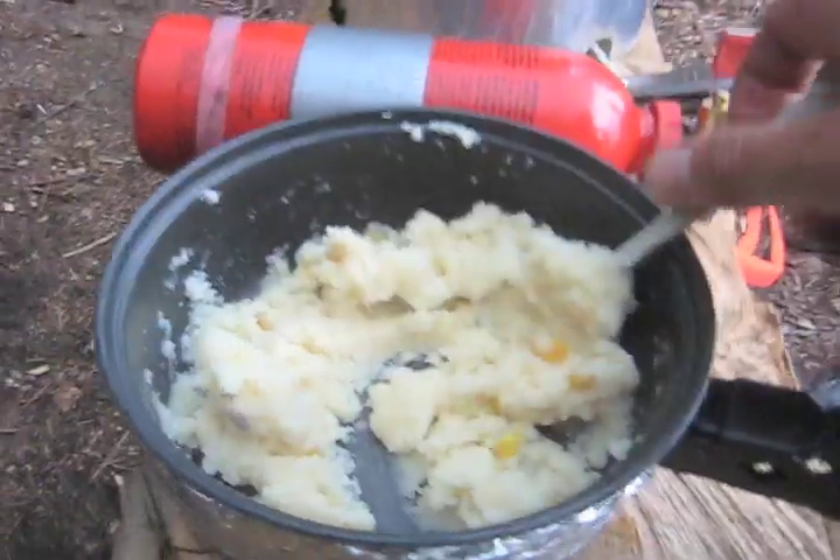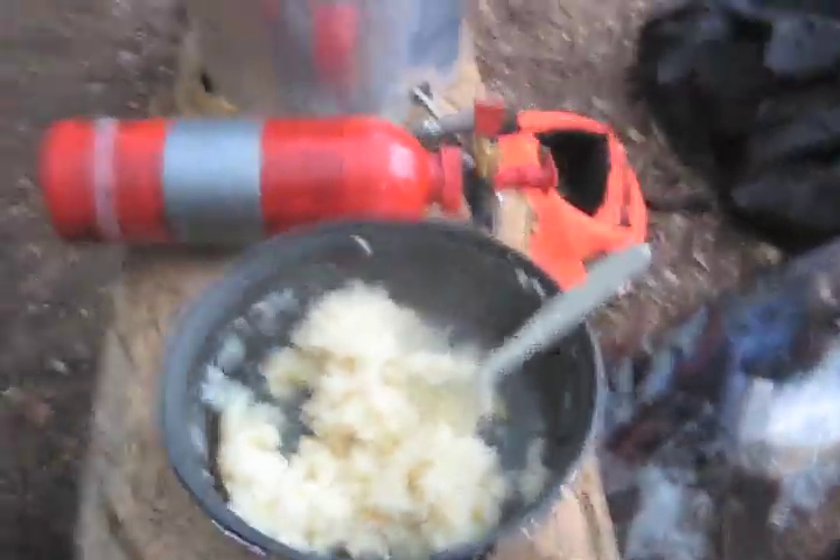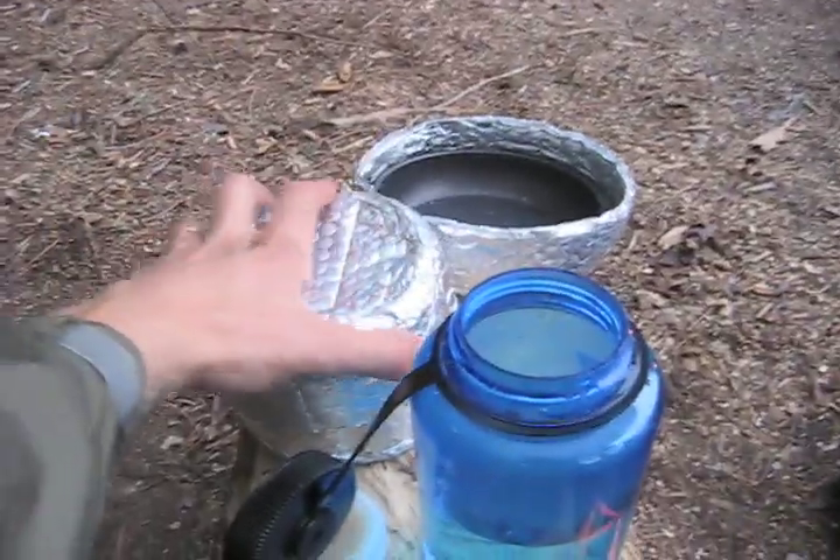I'm going to need a little bit more water here. I think that should be about right. Now for the corn and the hamburger, I'm going to put the lid back on top to keep that hot.